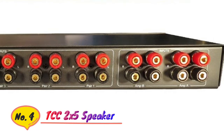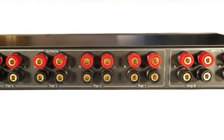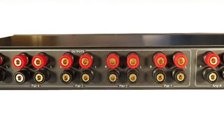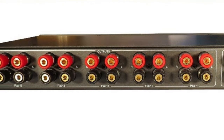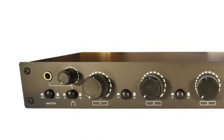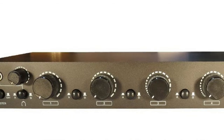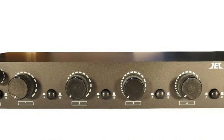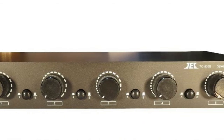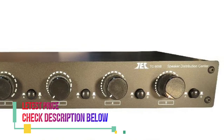Number 4: TCC. Dual source inputs, 5 speaker pair outputs. Accepts up to 12 gauge speaker wire. Gold plated banana socket connections. High efficiency transformer-based design. Fully automatic amplifier impedance protection. 100W RMS, 200W peak per channel power handling. Individual rotary volume controls.